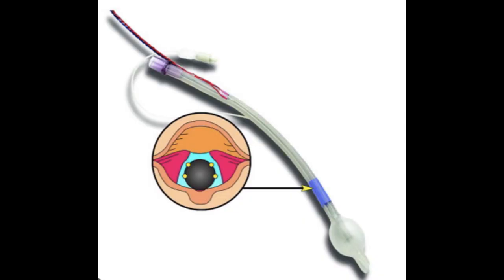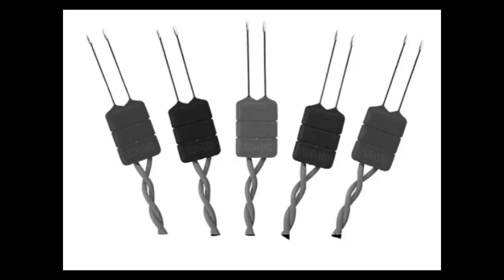That covers monitoring the laryngeal nerves for thyroid and parathyroid surgery, where the leads come built into the endotracheal tube — one for the right vocalis muscle and one for the left vocalis muscle.